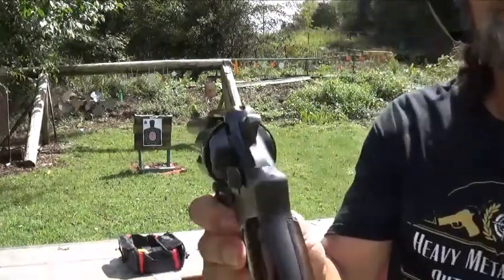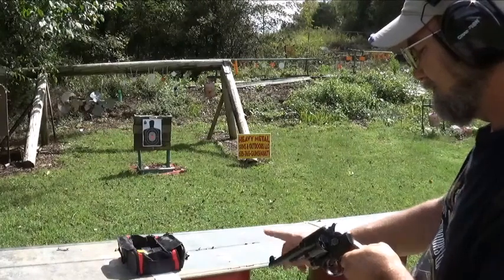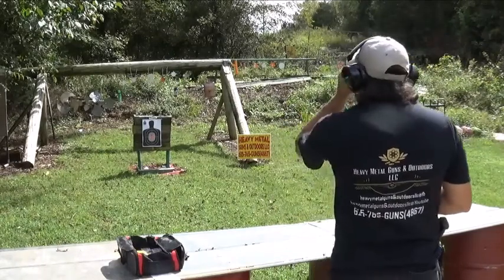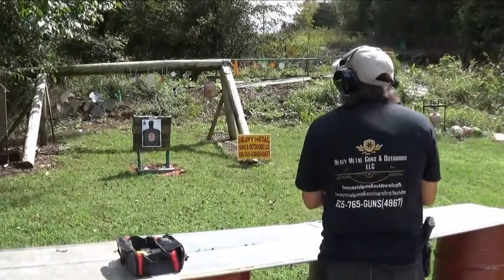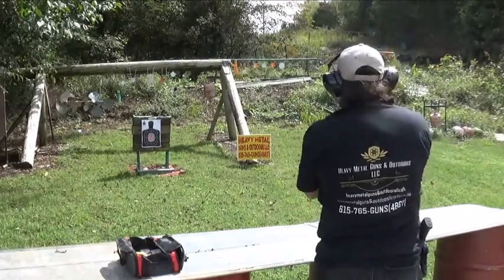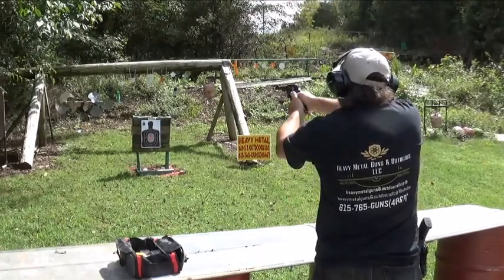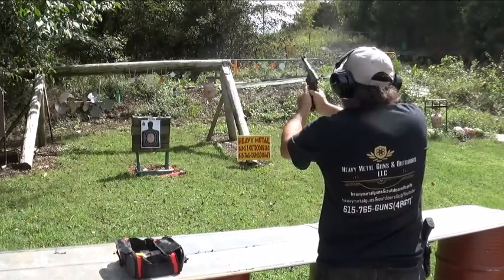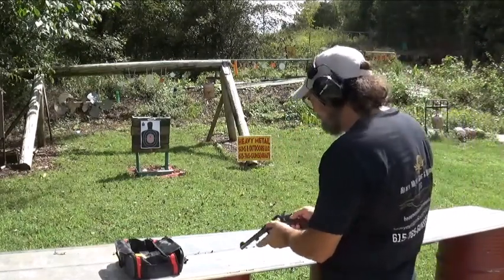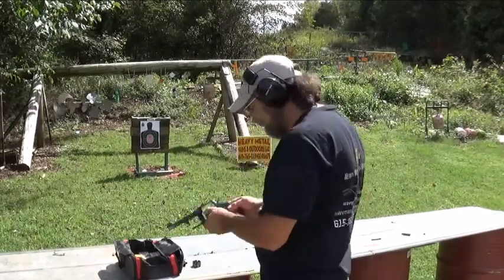As you can see, these are all black sights — a little difficult. Of course, this is my personal gun, so I'll put me a little white up there, that's for sure. There's three of them — catches a fan blade. Let's do some double action and see what we think about it. It ejects just fine. Yeah, we really like that.